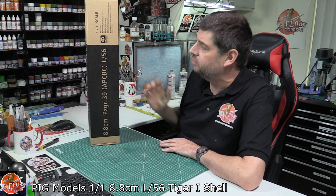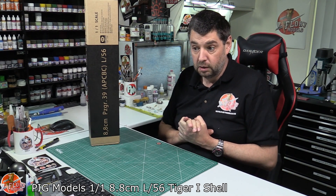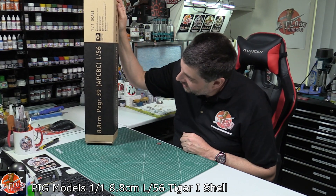Hello and welcome to Flooring Models Kit Review Time, although it's not really a kit, it's more of a prop. As you might know, I'm quite into my props. I do build quite a few of them, I do enjoy doing them, and then this little thing turned up.